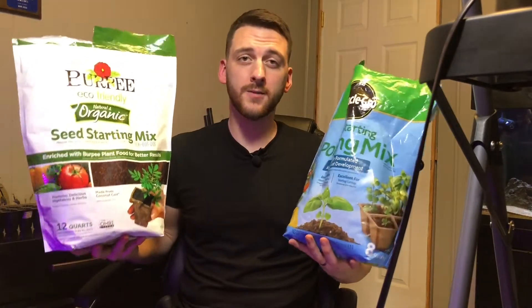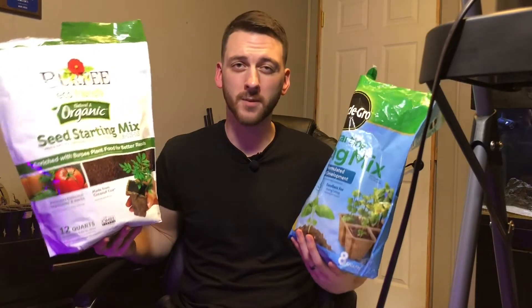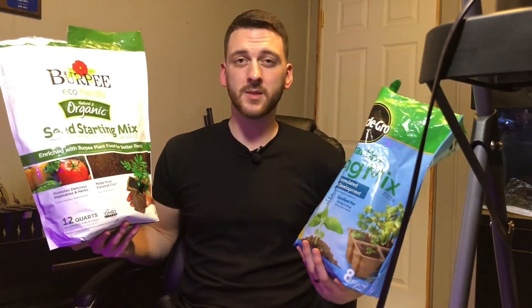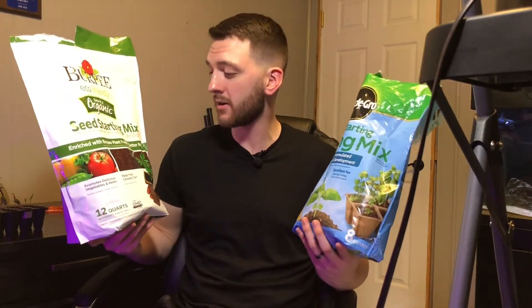I'll post links for both of these — they're available on Amazon if you want to check them out and get some ideas on seed starting mixes. They're also usually available at your local big box stores like Meijer, Walmart, and Lowe's, and they should be fairly inexpensive.